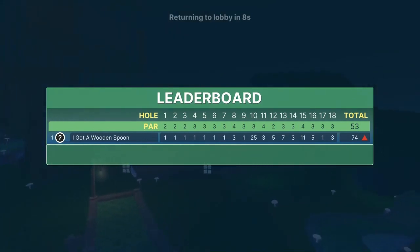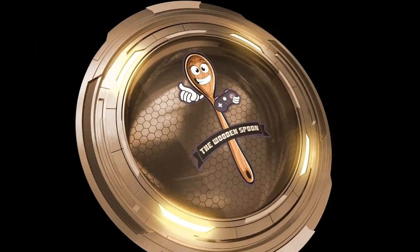That is all 18 hole-in-ones for you guys on Twilight Dunk Mode. Appreciate y'all watching — hit the subscribe button if you like the channel, and keep following us for more courses in the future. Thanks guys!